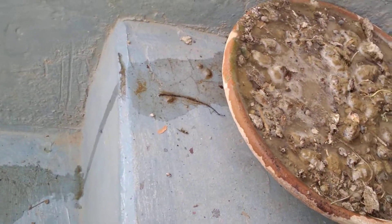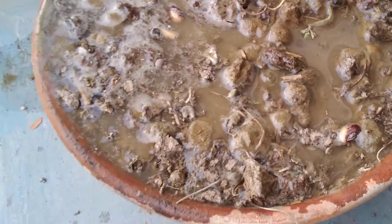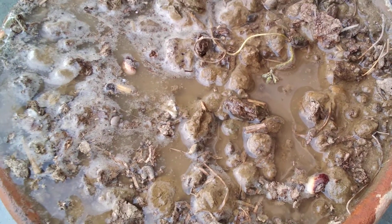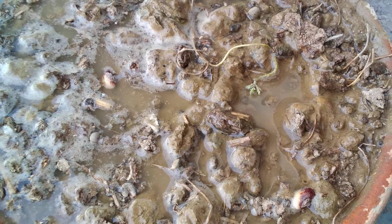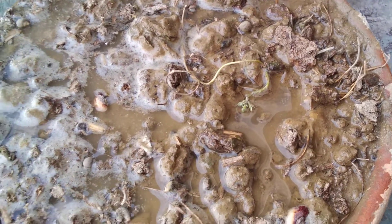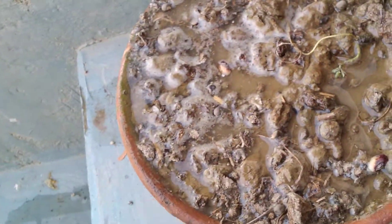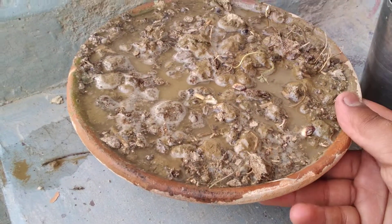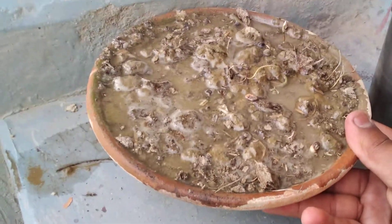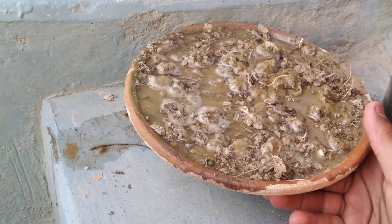Always keep this pot — when you try any sapling or any kind of seed that you have planted — in shade for some time, like two to three days, because direct sunshine can be a danger to the seeds and plants that you have grown. I am keeping it in a shallow shade only so that the amount of sunshine reaching the pot is a little low, because these seeds are very soft now in the water.